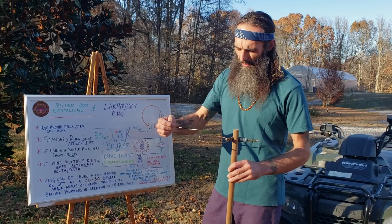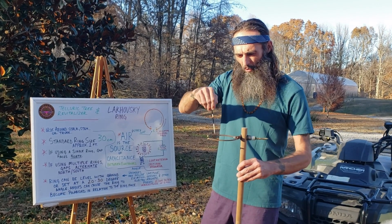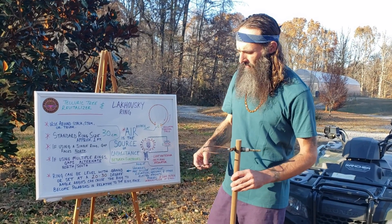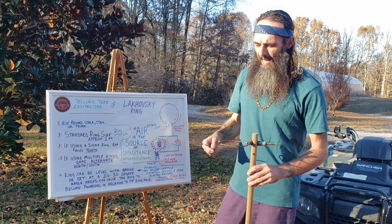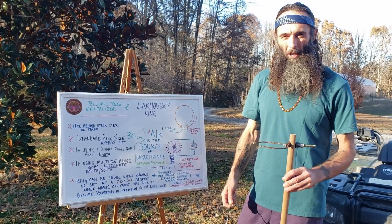This creates a toroidal ring basically oscillating around the trunk, stem, or branch of the plant that it's placed around. These are also known as loop antennas, and in some other types of devices they are used and known as split ring resonators.